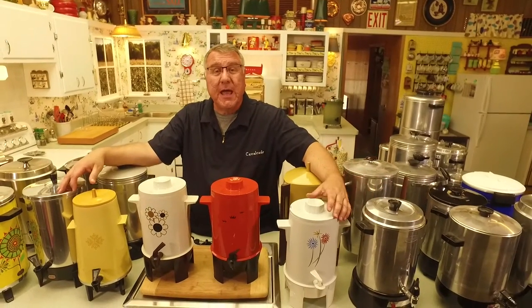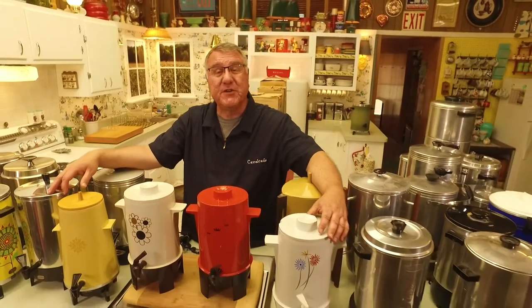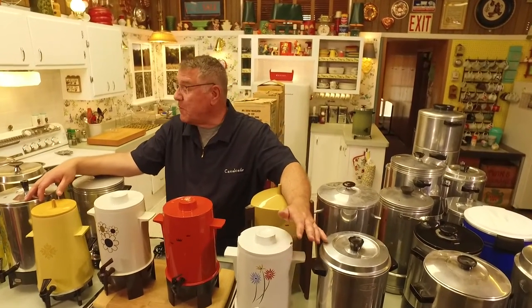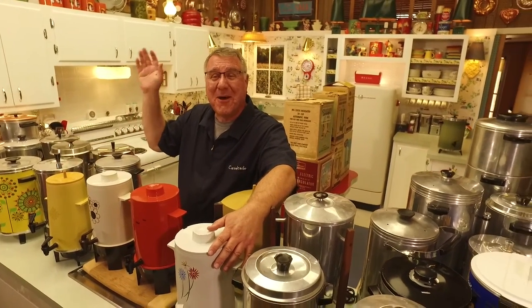Thank you for hanging out with us — I love having these opportunities to share the collection with you. We just appreciate you spending time with us here on Cavalcade of Food. It was really nice to have you with us. Thanks for joining us, and I hope you can be with us for our next adventure, which will be very soon. In the meantime, if you like what we do here, please subscribe, like, and share. We'll see you right back here at Cavalcade of Food — take care everybody, bye, perk up!